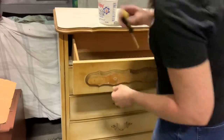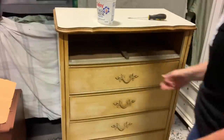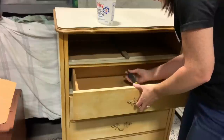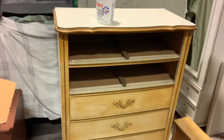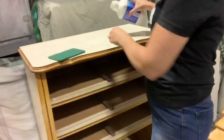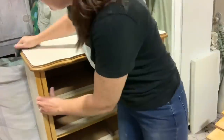I'm going to remove the hardware and check everything out. This one had a broken drawer glide, which is an easy fix — it just needed a little glue on that section. You can completely replace them, but for something like this where it was still functioning, it's just not too hard to glue it back down.